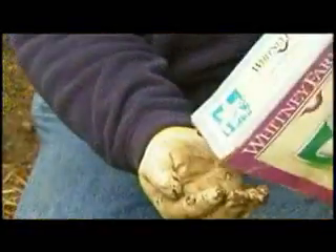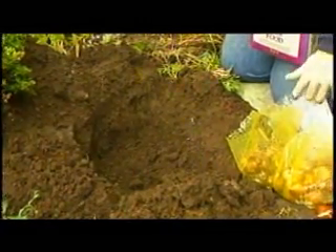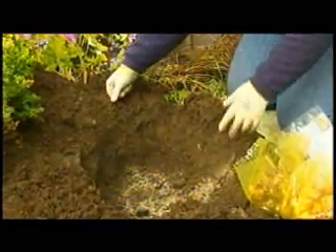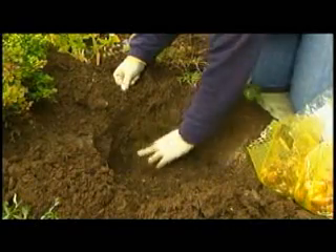You do not have to use bulb fertilizer the first year with brand new bulbs. If you're transplanting, yes, but brand new bulbs you do not need to fertilize. But if you do, you take the bulb fertilizer, you sprinkle it into the hole, and once you sprinkle it in, make sure you mix it with the soil. Never put bulbs directly onto fertilizer — mix it down into the hole.